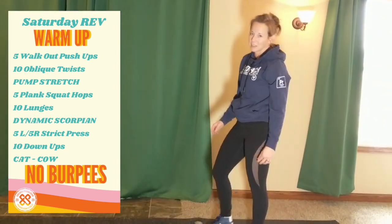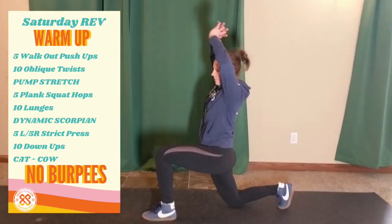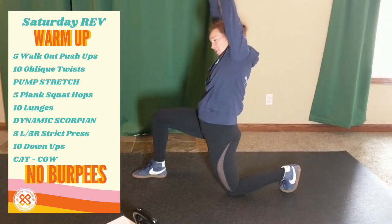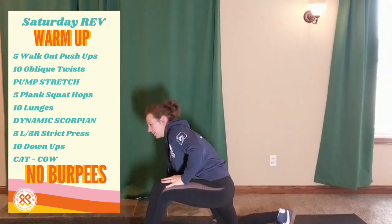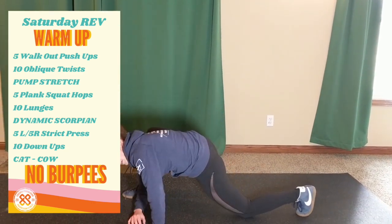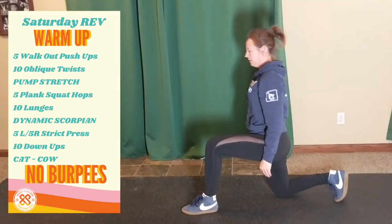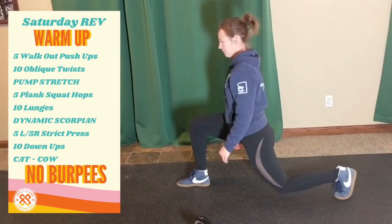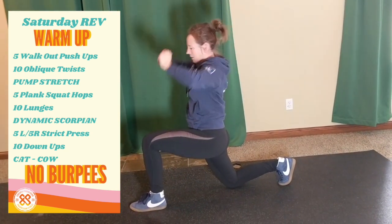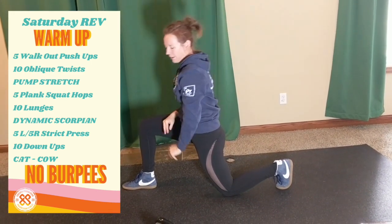Then lunges — I'm going to stay in place for the sake of the video, but treat this like you would if I said lunge walk from rig to rig. Use that time to stretch and get in whatever kind of lunge you need, including a good Samson stretch. That makes about ten reps.